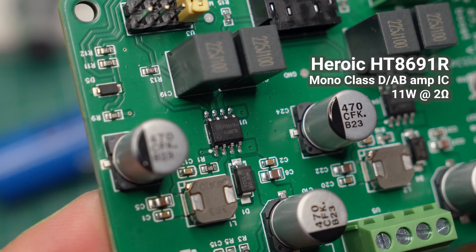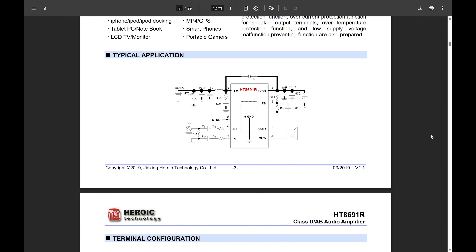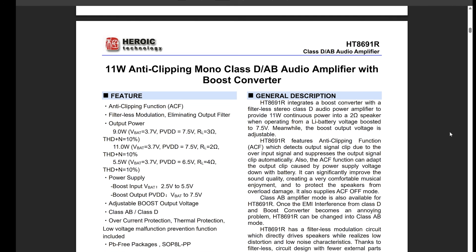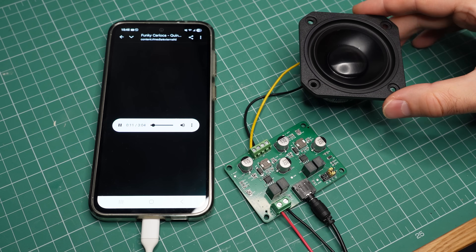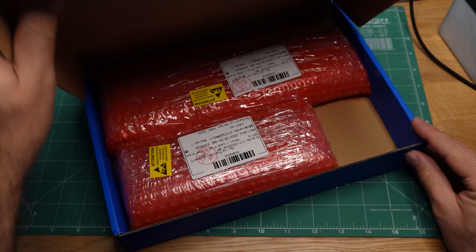My amplifier uses a different chip, the HT8691R. Its key advantage is that it has a built-in voltage booster. This allows it to provide significantly more power while still using a single battery. We are about to test how well it works, but first, let me tell you where I got these lovely PCBs from.